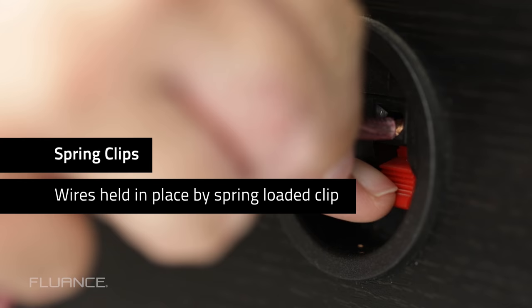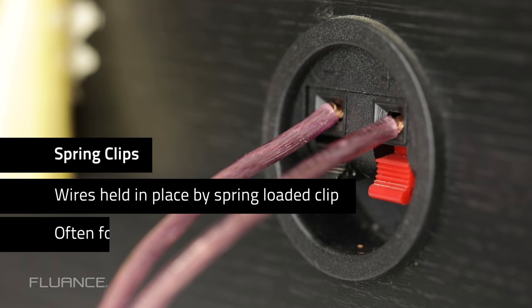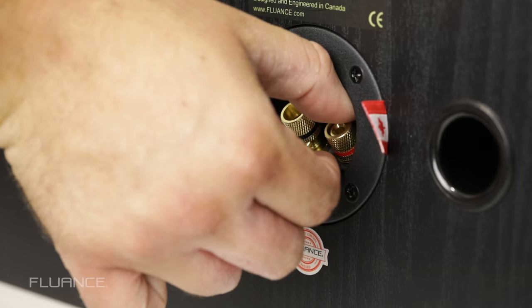To connect wires to these connectors, push the clip down and insert the wire into the hole. Once the clip is released, it will hold the wire in place. These are often found on older and entry-level equipment.